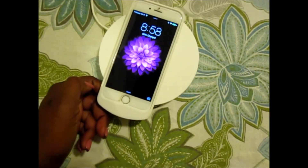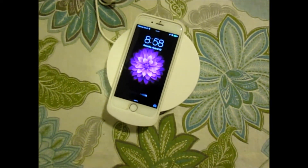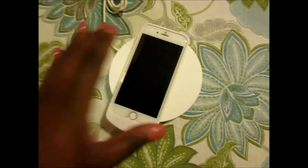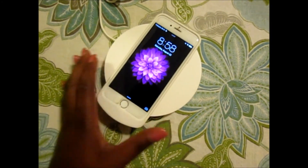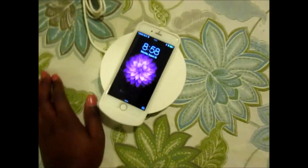The matte finish on the case seems like it would get dirty, the phone does get hot when it charges, and it takes about two hours to charge from a dead battery. It's still at 95 percent so still not fully charged. But I still think this is a cool gadget to have if you're interested in wireless charging, and I will test this case to see if it works with other wireless docks.